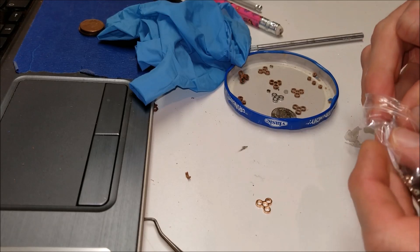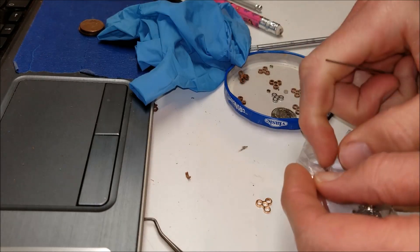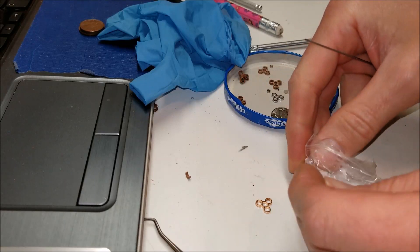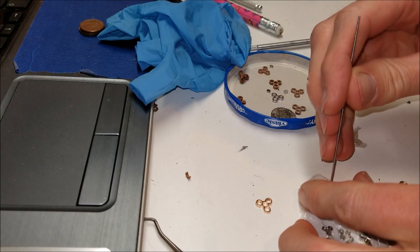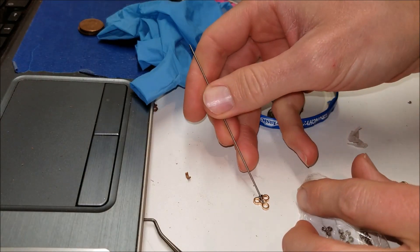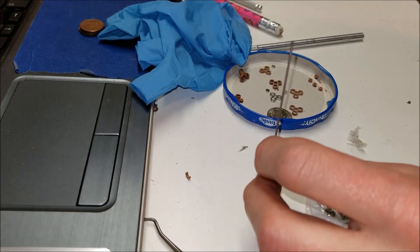I think I just figured something out. What? This sucks. Yeah, it really sucks. This sucks more than anything that has ever sucked before.